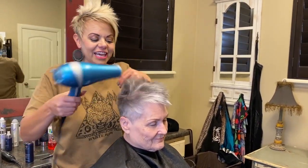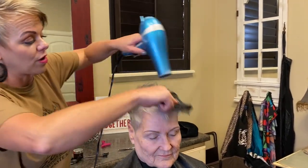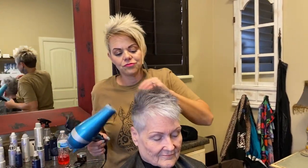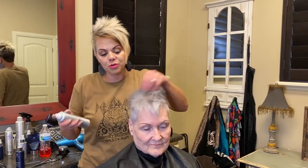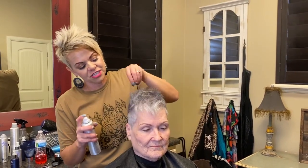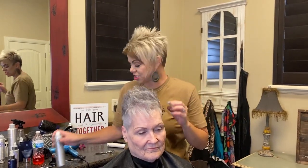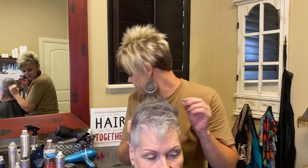As you guys can see, I'm just kind of coming up, drying it up and then back and forth. Now what I'd like to do before I put some product in it, is I have a texturizing spray and a dry shampoo, and this just gives it movement and texture, which is always nice to have.